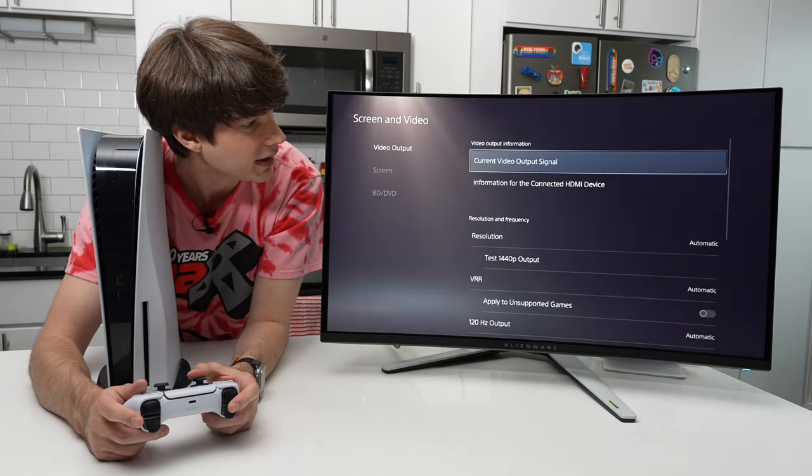And there you have it — that is the full console experience on the Alienware AW3225QF. As always, if you have questions, leave them in the comments below and I will respond as quickly as I can. Feel free to ask your questions and leave your feedback. If you liked the video, leave a like, and if you want to see more videos like it, hit that subscribe button. I really appreciate you watching — thank you so much and I'll see you in the next one.